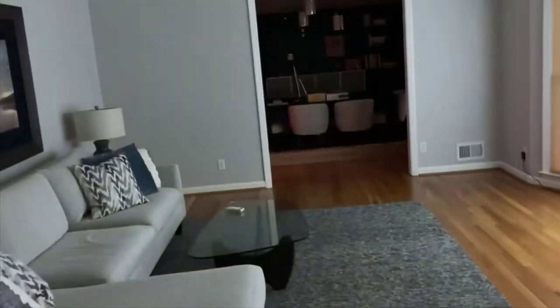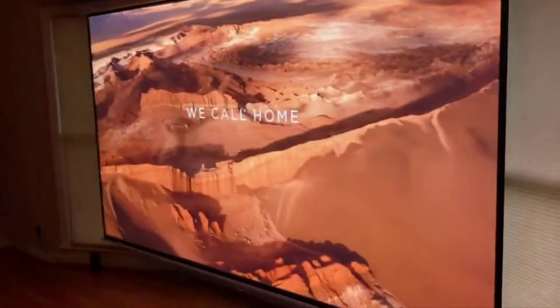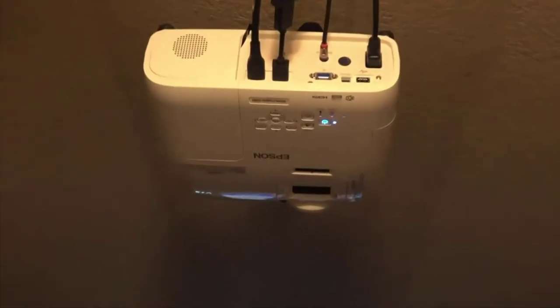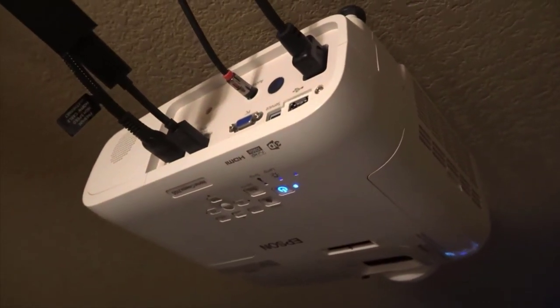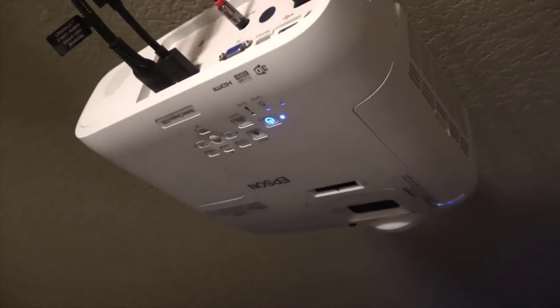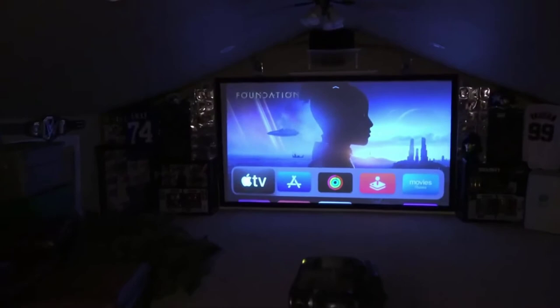There is a built-in speaker, which I thought was kind of weird. I'm not sure who's listening to movies through it, though I suppose it's a nice feature if you're using it for presentations. For movies you're most likely going to hook it up to a surround sound system or some kind of external speaker. It's also full HDMI compatible. The color quality is really good too — I didn't expect the colors to be as vibrant and bright as they are. Just an amazing projector.